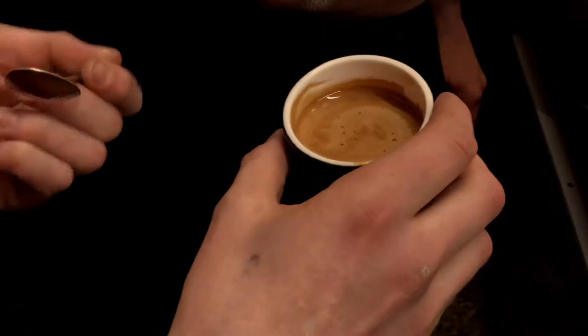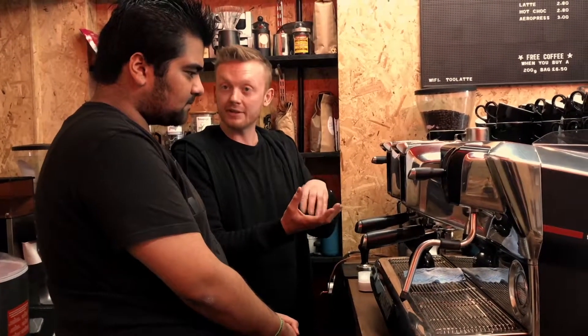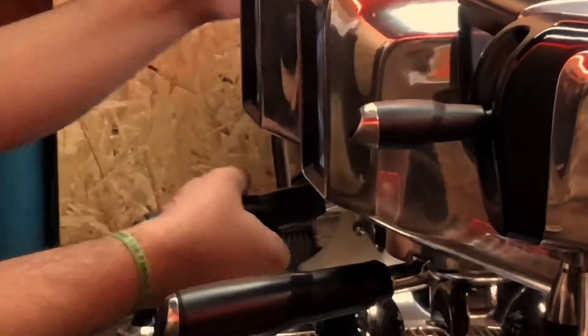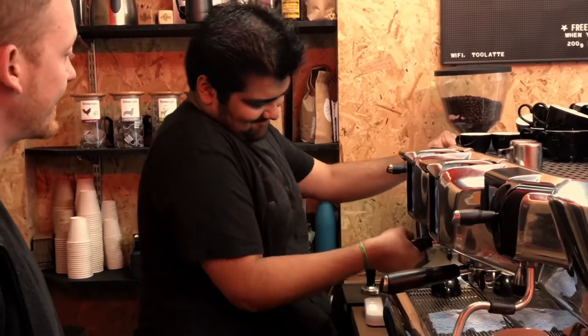Then Jordan taught me how to make an americano. An americano uses the same method for coffee brewing, but you place hot water in a cup, and while the coffee is brewing, the liquid mixes in with the hot water together to make an americano.